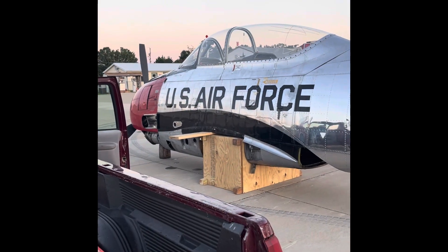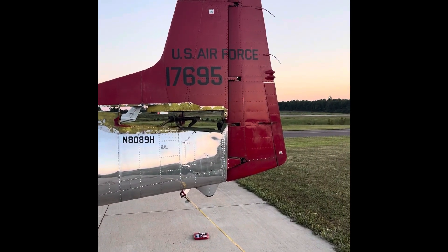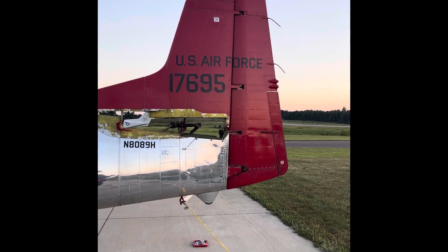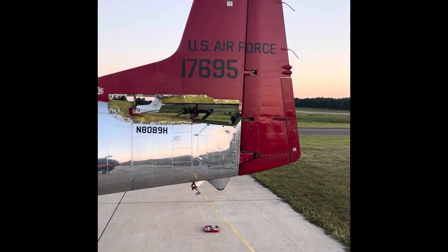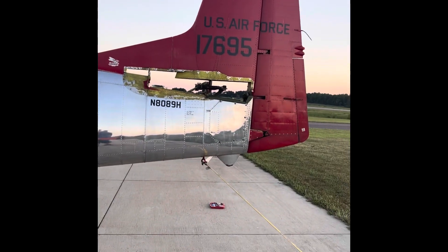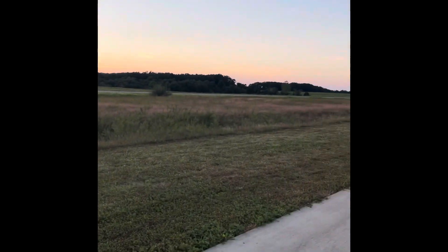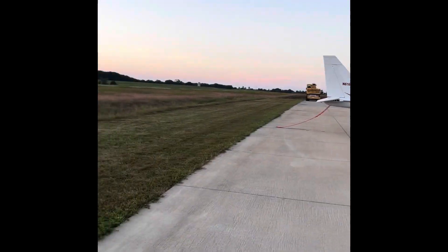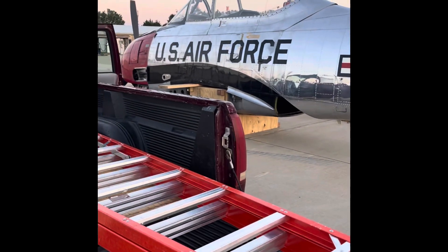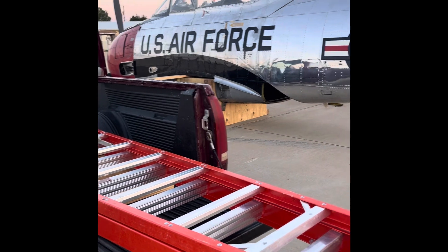Came out here to pull the rudder and the tip cap off so we won't be over height on the trailer — it's going to be probably a couple inches too high the way it is. This tip cap is about a foot that comes off, and then the rudder. The crane is still here; we're planning on Monday morning loading up and getting them to Vichy. I figured out how we can do it without pulling that engine off, so hope everything goes right Monday morning.